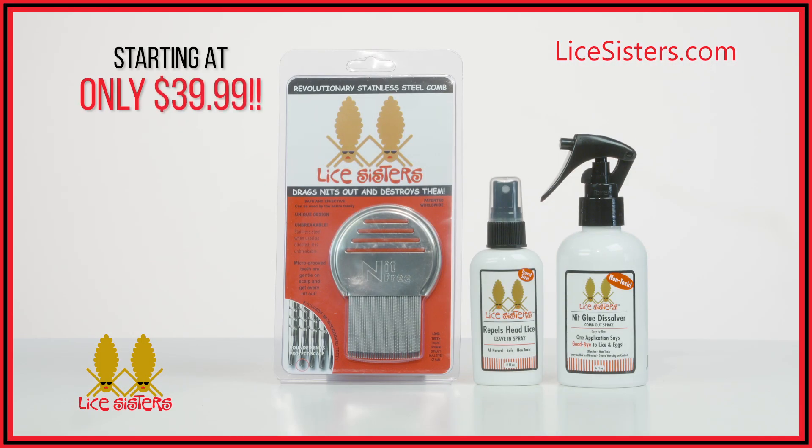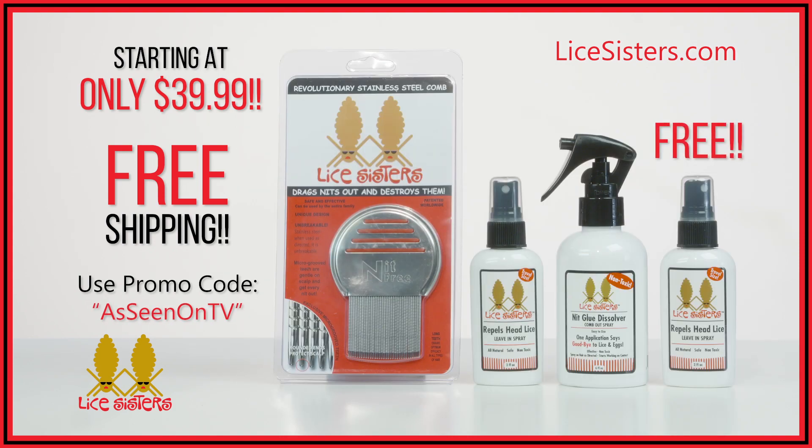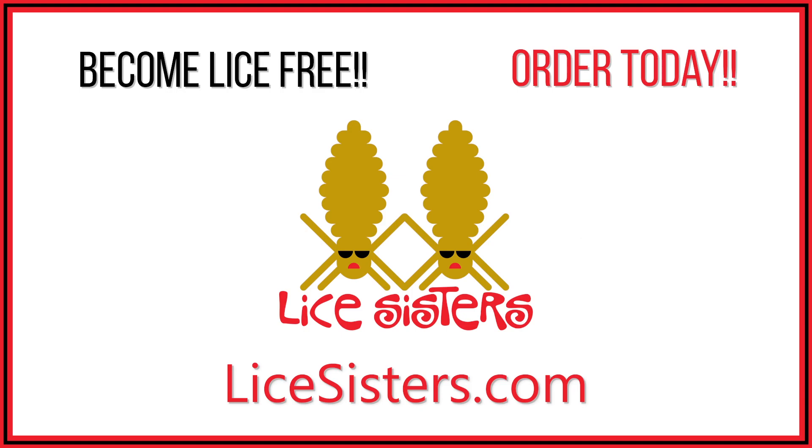Order your Lice Sisters Removal Kit today and receive free shipping. Plus, you'll get a free travel-size Lice Sisters Repel. Visit LiceSisters.com for more details.